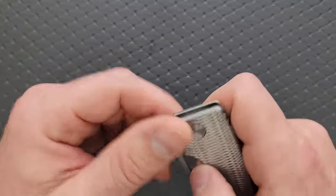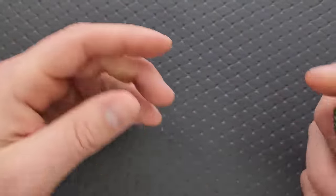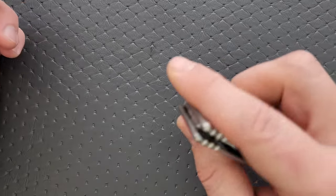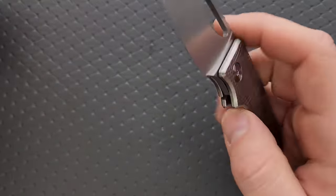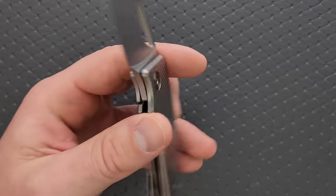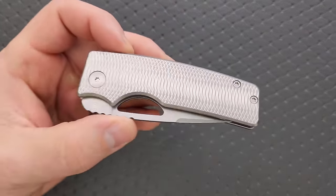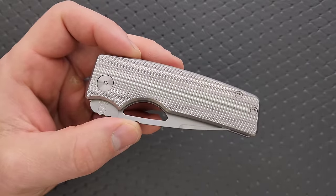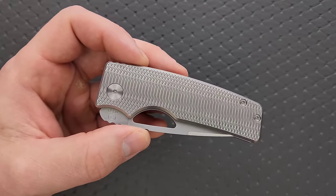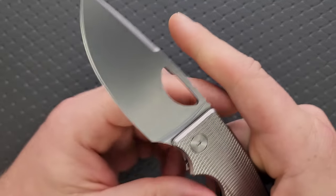Very easy to deploy thanks to this little sort of half moon opening hole. Disengagement of the lock bar is actually really easy thanks to some heavy scalloping on either side. It's also been knocked down so it's not super sharp. Reverse flicking it is definitely the most satisfying and easiest way to deploy it. It's just second nature. This thing is very, very friendly and accommodating. It feels exactly like what it was meant to be — a simple, elegant, ultra utilitarian EDC cutting tool. It does that perfectly.